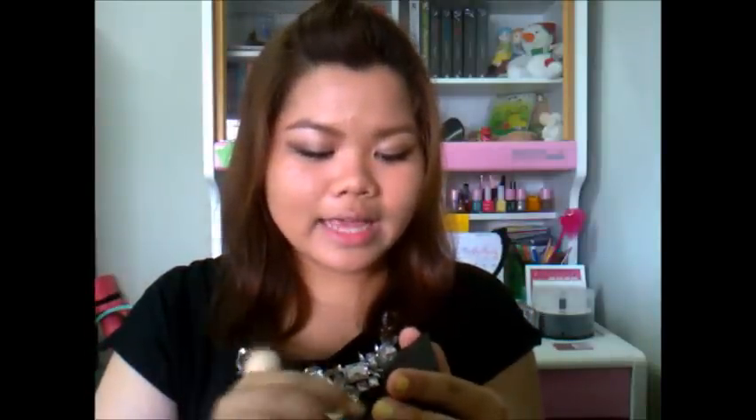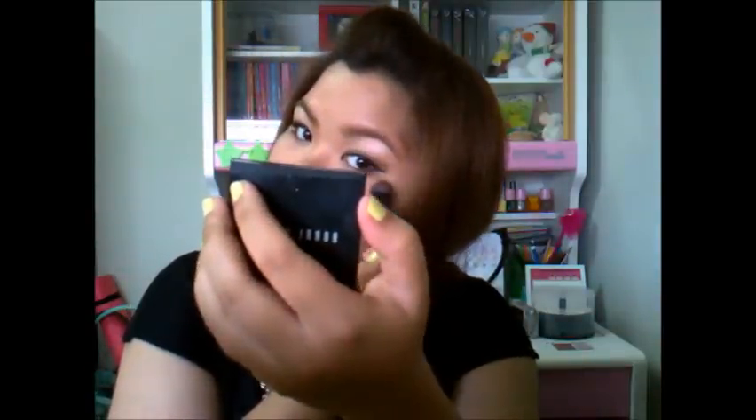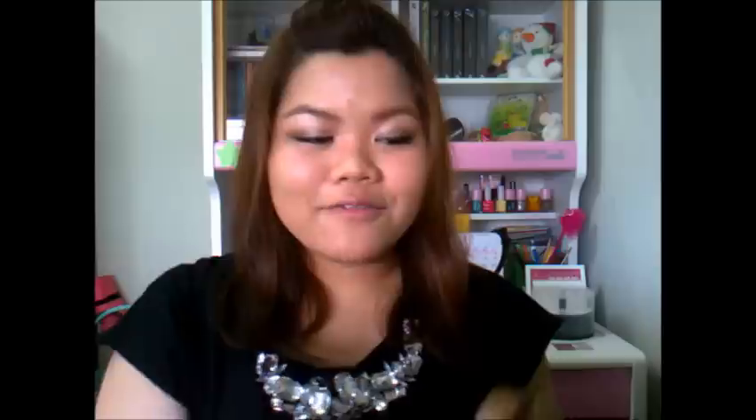So after that I'm going to use this Bobbi Brown Shimmer Brick in Rose to highlight our cheekbones — but use any one that you like. I'm using this tiny brush from Essence of Beauty. Just tap that onto your cheekbones and blend it out.